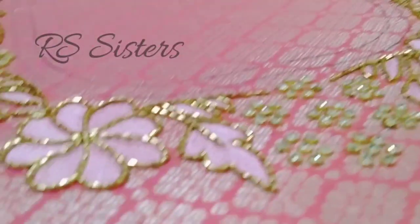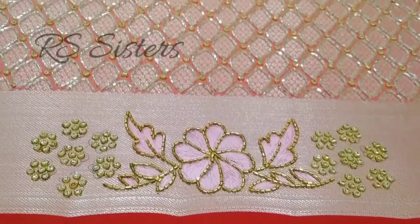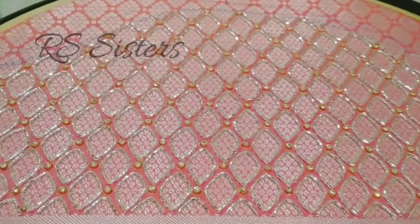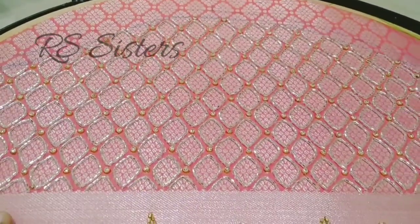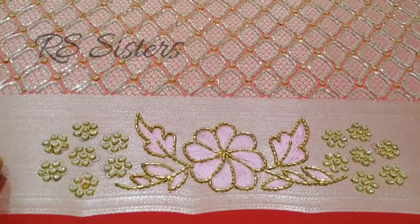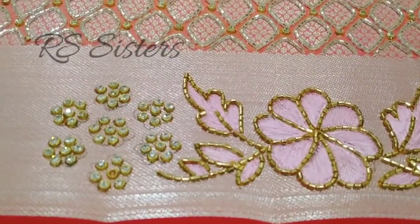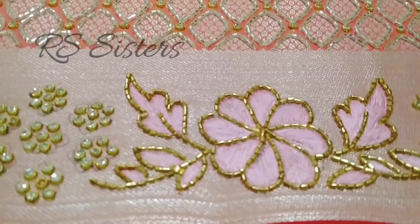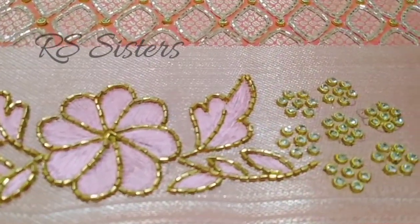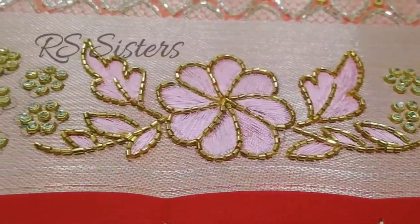Now I will show the sleeves part. I will show the border of the blouse piece. I will use plain silver with a stem. In this stem, I will show the leaf and bunch of leaves. This is a hand-drawn pad. I will show you the same flower design as well. This border is a silver border.